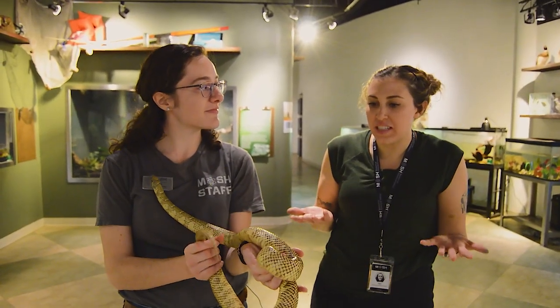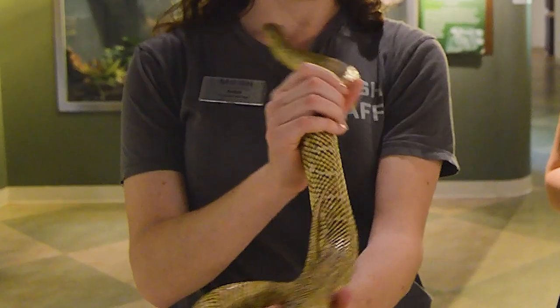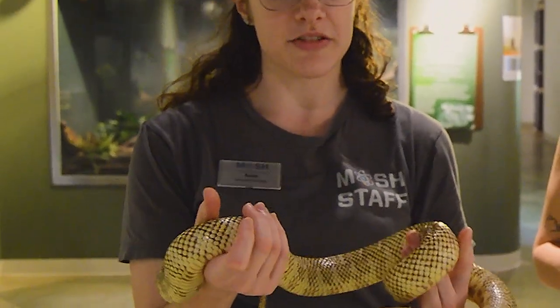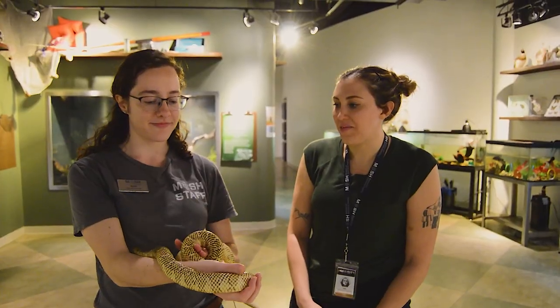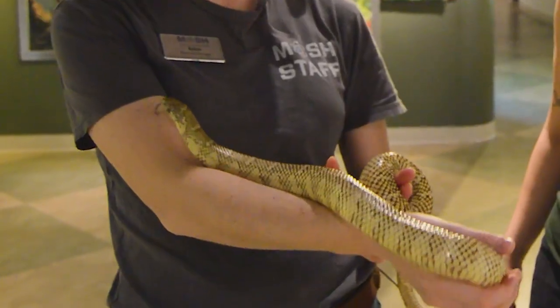What do we do if we see a snake in the wild? If you are on a little nature walk and you see one crossing your path, just stay where you are, let it go its way, and then you can move on. Thank you so much, Robin. Thank you, Arthur.